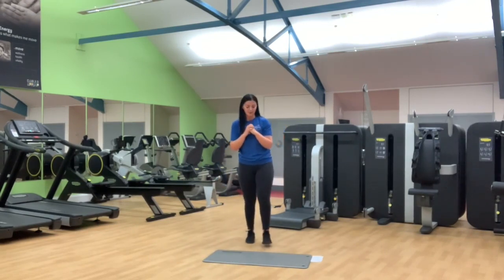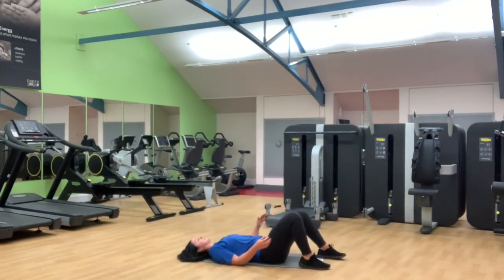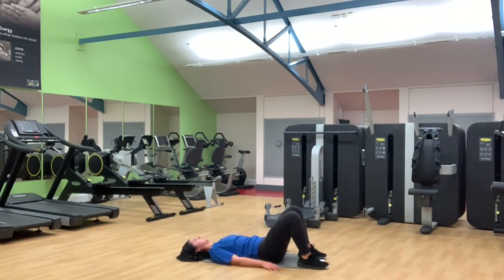Our last exercise — we're going to finish again with glute bridges. Back onto the floor, working the bum muscles, heels in. Nice big drive up, squeeze through the glutes and slowly back down. Last ten and then we are finished. Halfway, six more. Four, three, two and one. Awesome.